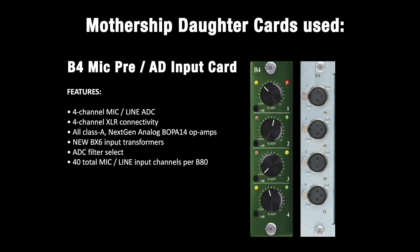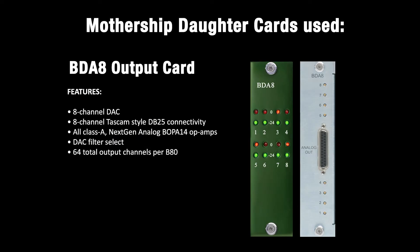The B4 Mic Pre A-to-D input card features four channels of mic or line analog-to-digital conversion with XLR connectivity, an all-class-A circuit featuring the Burl Audio Next Gen B-Op A14 proprietary op amps, and the new BX6 input transformer on every channel. The B4 also features an ADC filter select that you can change via a jumper if desired. The B4 output card features eight channels of digital-to-analog conversion with TASCAM-style DB25 connectivity, an all-class-A circuit, and the Burl Audio Next Gen B-Op A14 proprietary op amps. One chassis can power up to 64 channels of BD-A8 outputs.